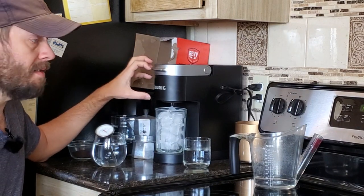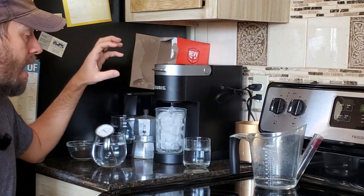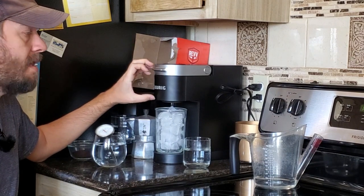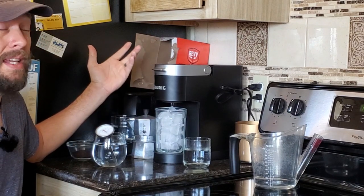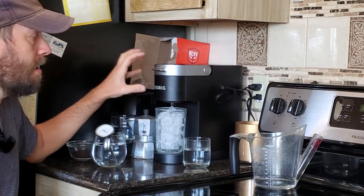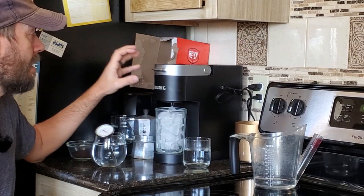The whole brew process for 5 and 3 quarter ounces takes a minute and 3 seconds. The first 10 seconds is warm-up time, and then a minute and 3 seconds of water is flowing through, so the whole thing is done in a minute and 13 seconds. It's really fast, but you get a solid minute of water-to-coffee-grain contact time, which is nice.